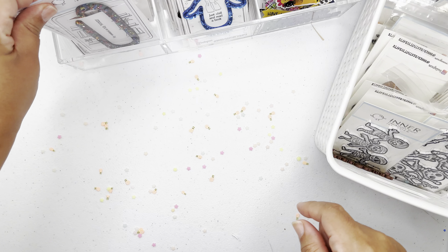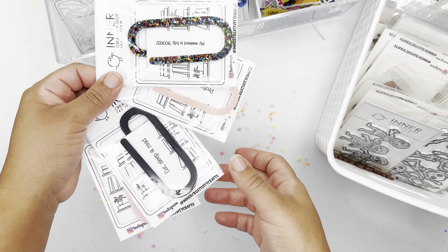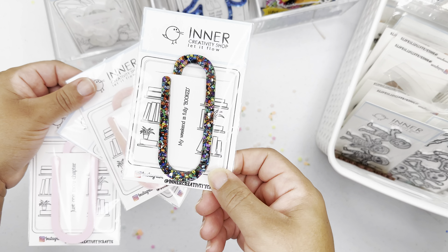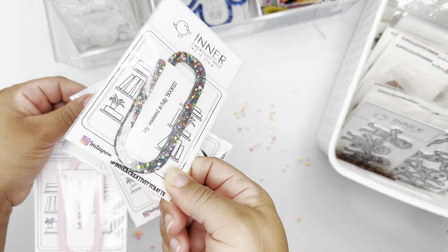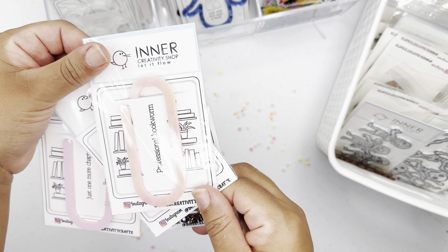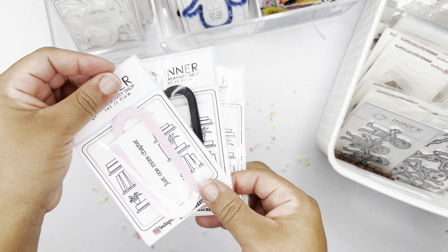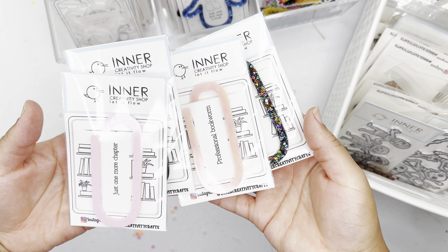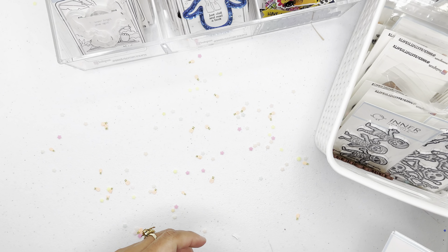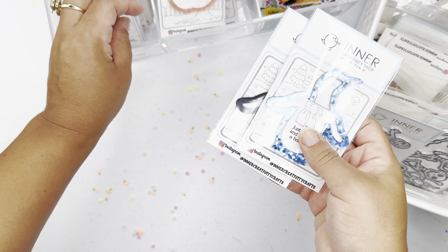The first thing I wanted to start with are the bookmarks I just recently added a few days ago. I have a paperclip one, and this one has different multicolor on a black background. This one has glitter with an orange and pinkish background. This is a matte black and a matte pink — just a regular clip — and you can find them over at my Etsy shop, Inner Creativity Shop.